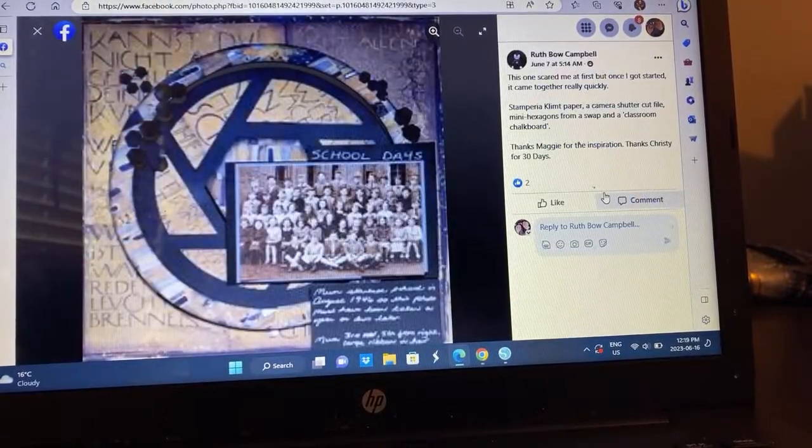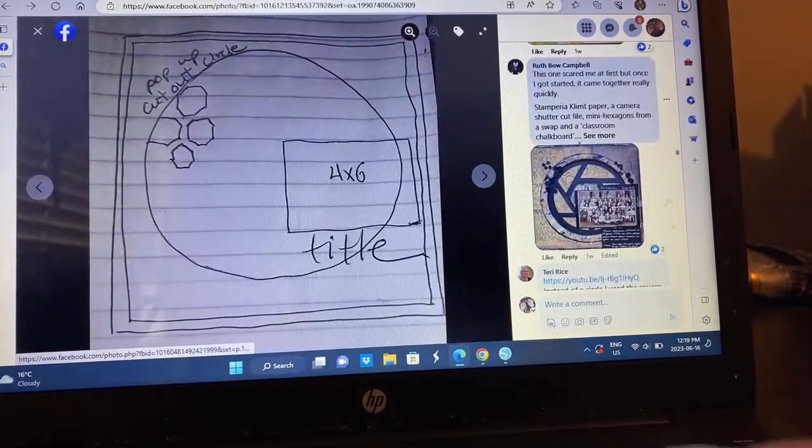Ruth — this one scared me at first but once I got started it came together really quickly. I love how you've done a monochromatic thing going on there and I love all these little bits. It's really pretty. I'm glad you gave this a try even though it scared you because this is fabulous, and you got a really awesome memory documented. So I'm so proud of you for giving this one a shot.